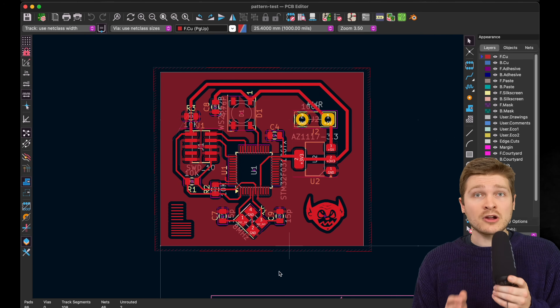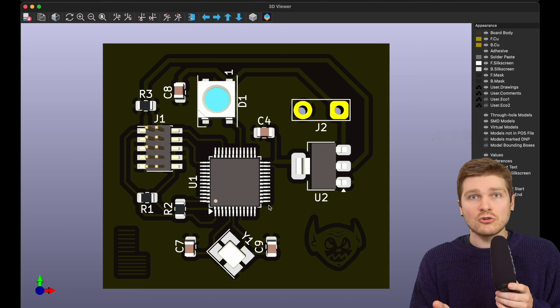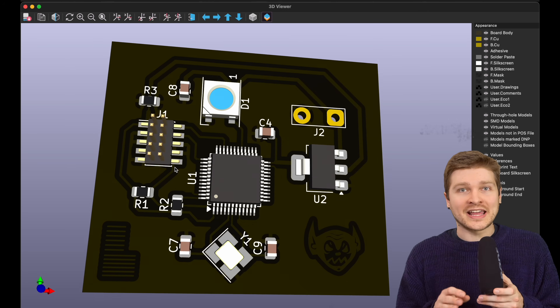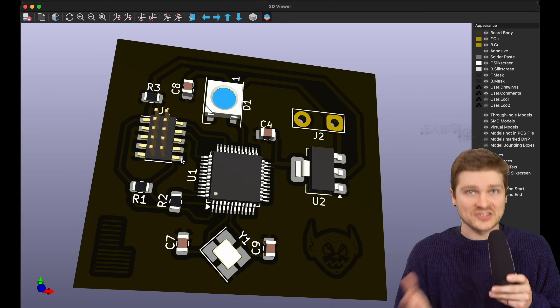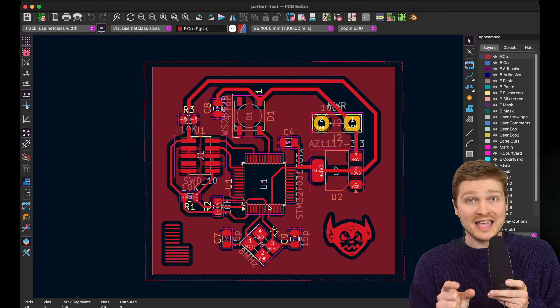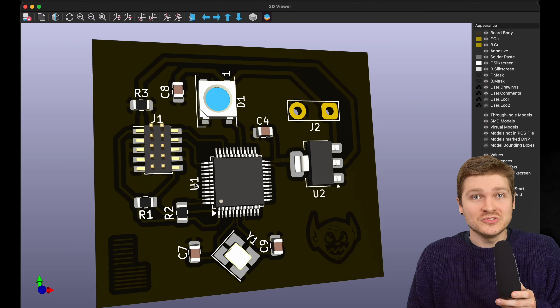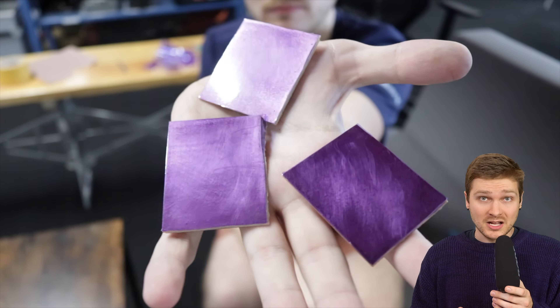As soon as I got there, I busted out a quick design with a microcontroller, a WS2812 LED, and a little LDO - something that takes firmware and can visually show it's doing something. I really wanted to try a microcontroller with 0.5 millimeter pitch legs because that's such an important metric for so many components you might want to use.